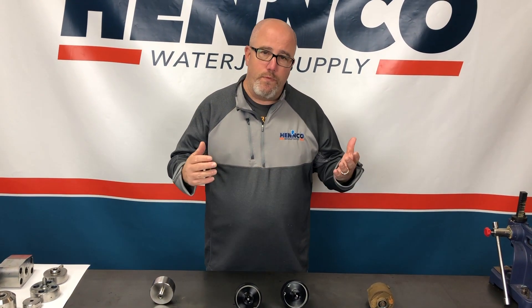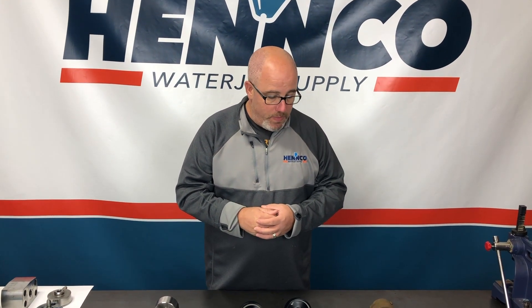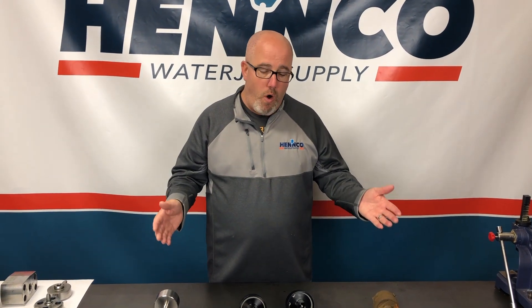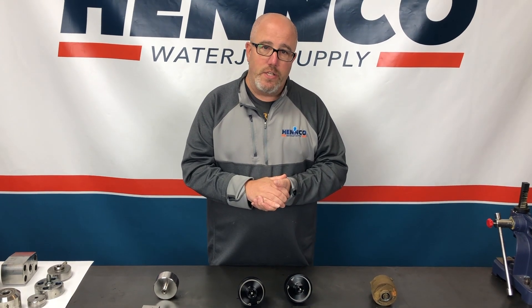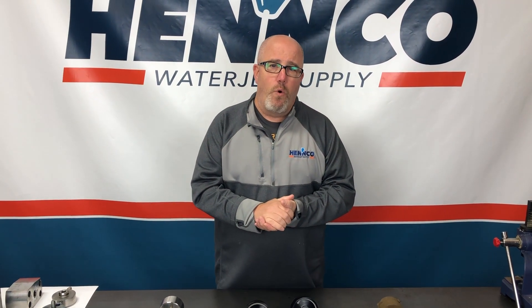Stay tuned for future videos for your unique design — we're going to be shooting repair videos. But again, this is just a general overview of how all on-off valves, including valve kits, operate in very similar capacities. Hope this helps. If you guys have any questions or individual needs, give us a shout at 1-833-4HEMCO.